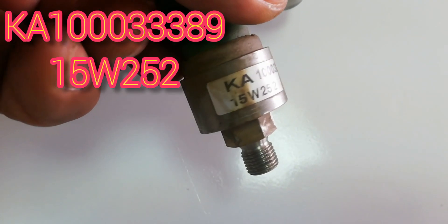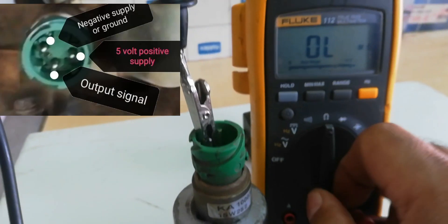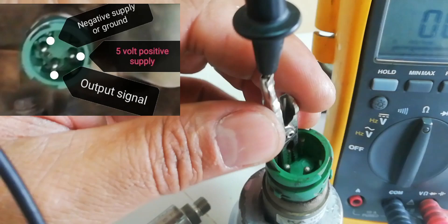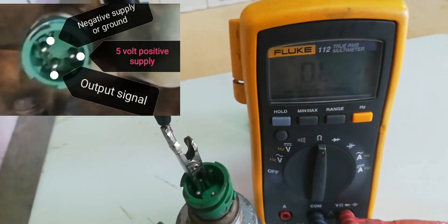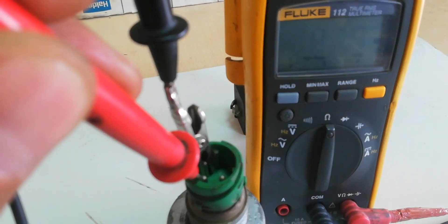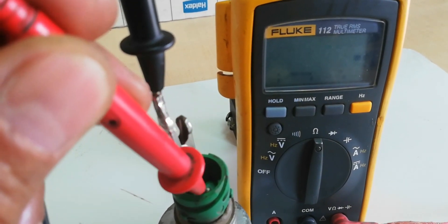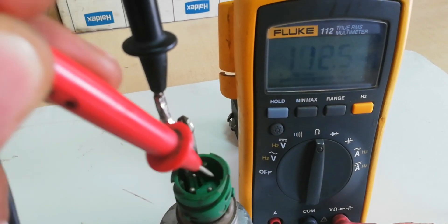Now check the other type of gear lever actuator sensor. Connect the negative test probe to the negative supply pin, then check the resistance from negative to output signal pin. This is 114.6 k ohms, compared to the other pressure sensor having 254.4 k ohms resistance on the same pin.